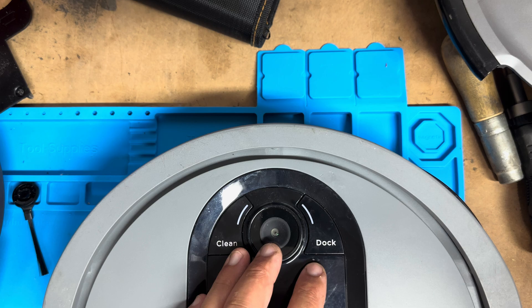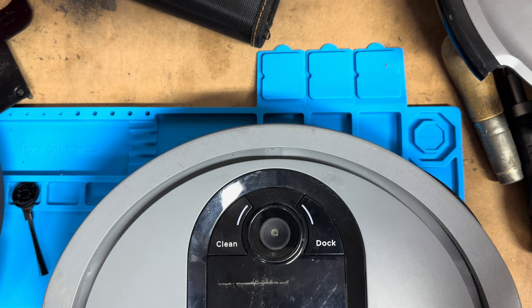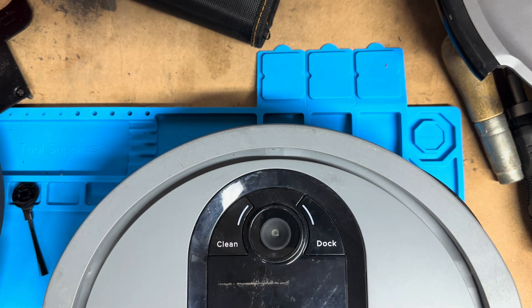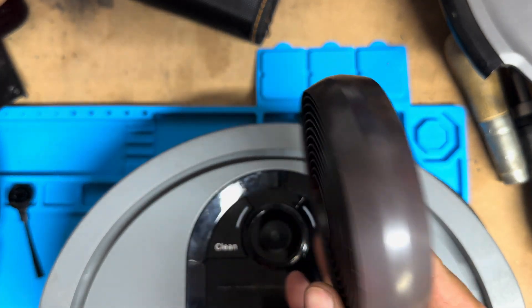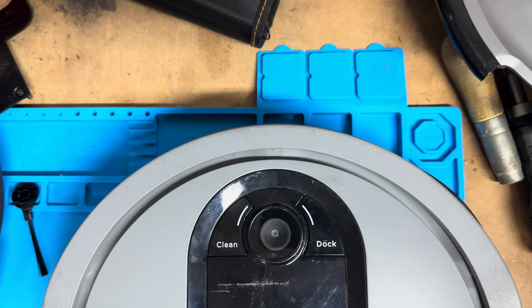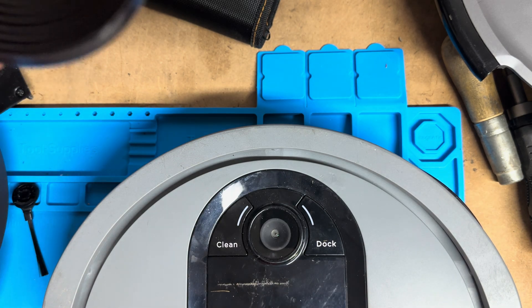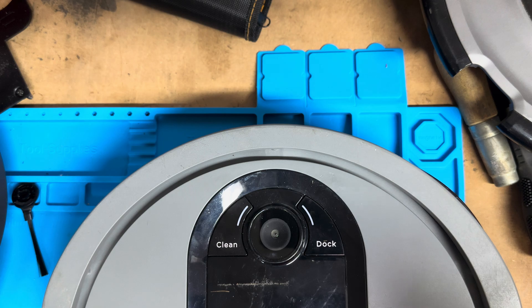When clean is white but dock is red solid, that's a boundary error — move your bot to a flat surface away from the magnetic boundary strip. Not everybody has these, but this is a magnetic strip — I'll leave a link in the description. They're very handy to have; you only need a couple laying around and it solves a lot of headaches.